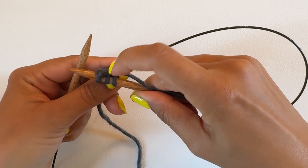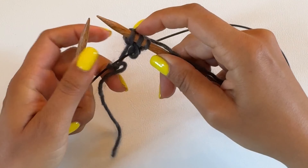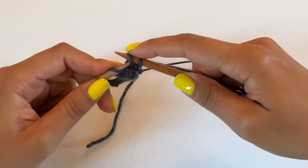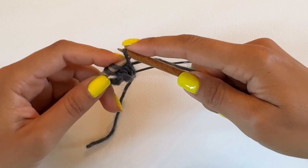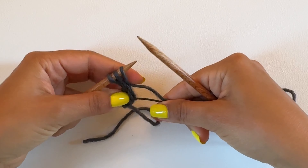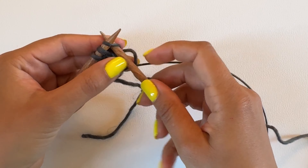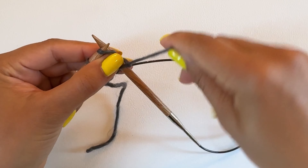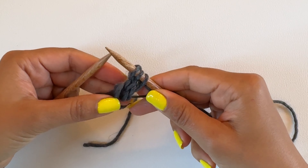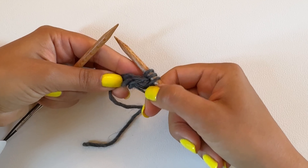Then again for our fourth row we just want to slip the stitches with the yarn in front, which means we're just going to slip them onto the opposite needle — that would be row four. And then now we're going to knit them again for row five. This is the part of the I-cord tab that's going to cover the stitches in the middle of the edge stitches.